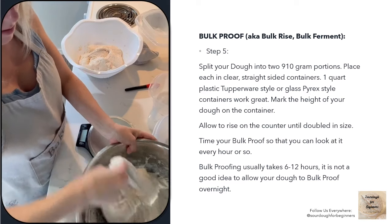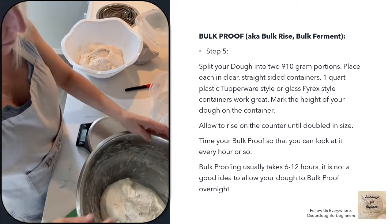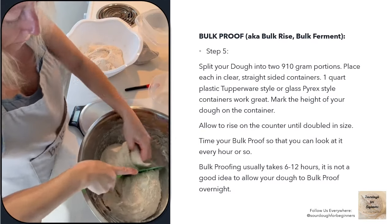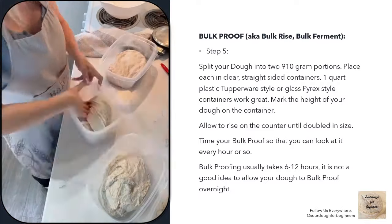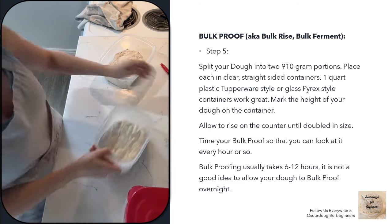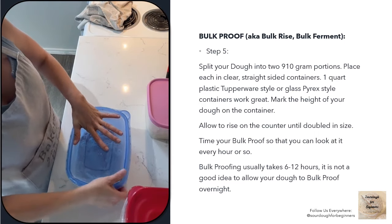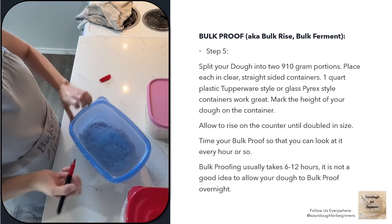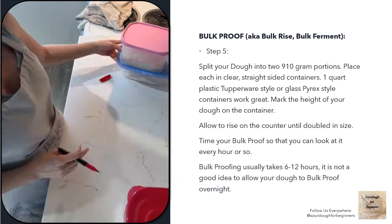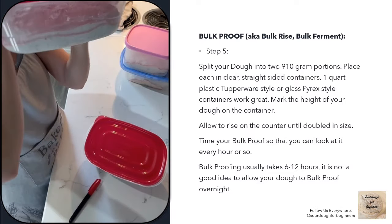Now I'm going to separate the dough into two approximately 900-gram loaves per mix — I'll end up with four loaves altogether. I do a quick stretch and fold to take the stickiness away, then separate the dough and press it into clear, straight-sided containers. I place the lids on, then use a Sharpie to mark the height on the side of each container. This way, as the dough bulk proofs through the day, I can see where it started and how much it's risen. Now I'll leave them on the counter in a warm place to bulk proof for the afternoon.